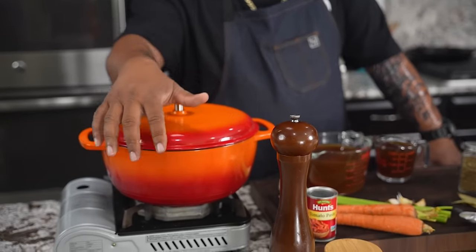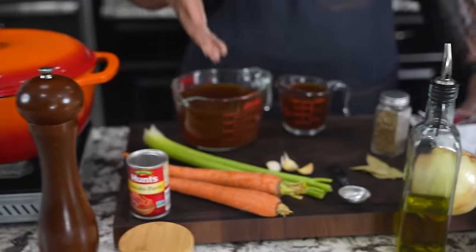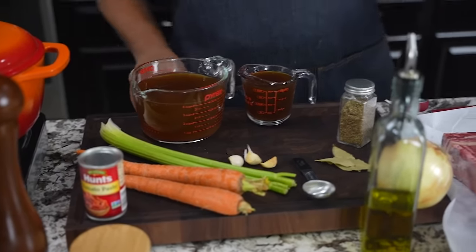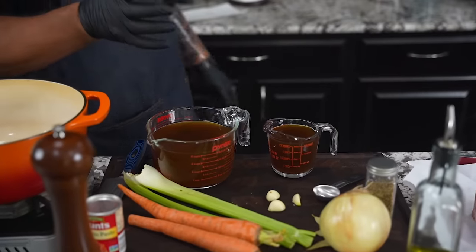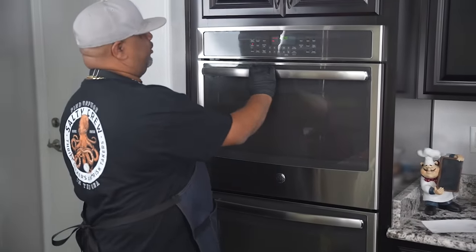Today folks we're making beef braised short ribs. You want to talk about something that's tender — serve these on top of some mashed potatoes with that little gravy and that is gonna be incredible. Now come take a look at this. I'm gonna be using my dutch oven, that's how I'm gonna brown them. Look at these ingredients — there's not a whole lot to it. Simple just works. Look at the size of these ribs right here! First thing we're gonna do is preheat our oven to 350 degrees.